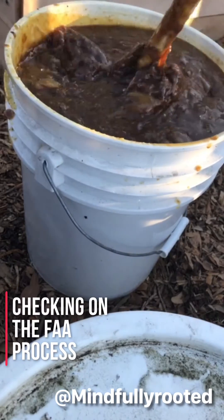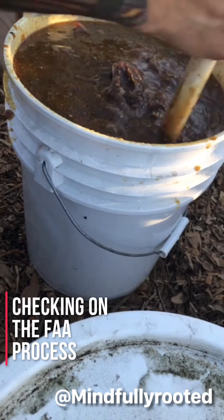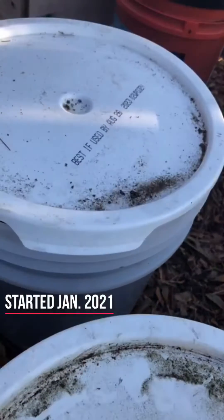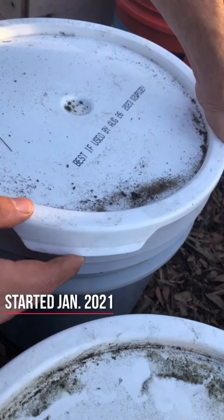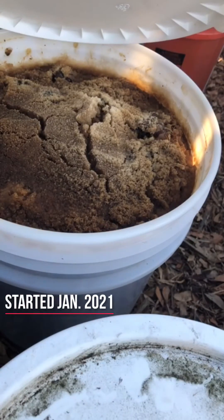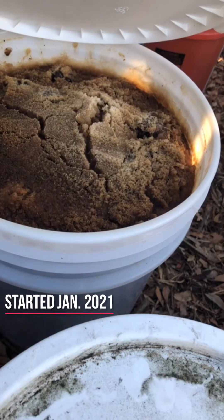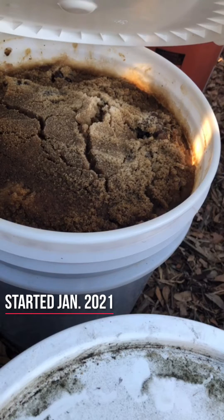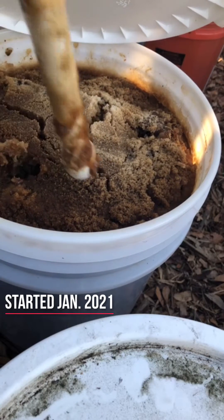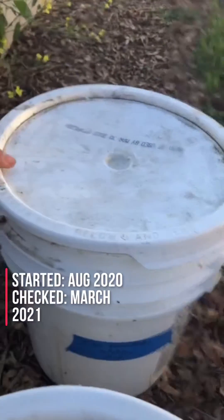What's up guys, just mixing up some FAA, just checking it out — it's been six months, almost seven. My dog's really trying to get back here, he freaking loves this stuff. So this one just has the broken sugar at the top; this one's probably my favorite too. I forgot to date some of my buckets, but I have pictures of them on my phone so I can use that to help. Yeah, this is one of my newer ones too.